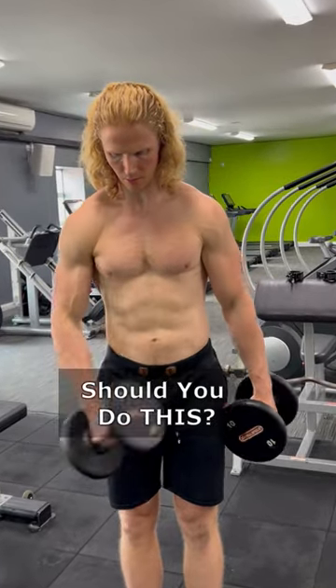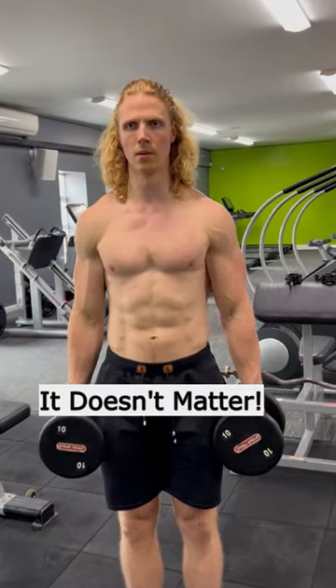Should you do crossbody hammer curls or standard hammer curls? It doesn't matter, and this is why.